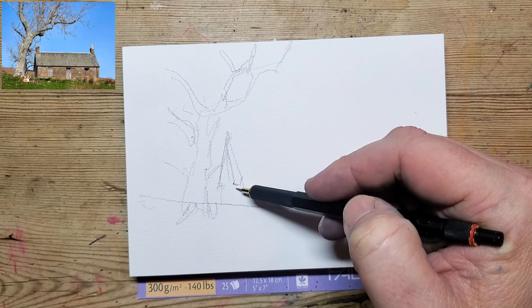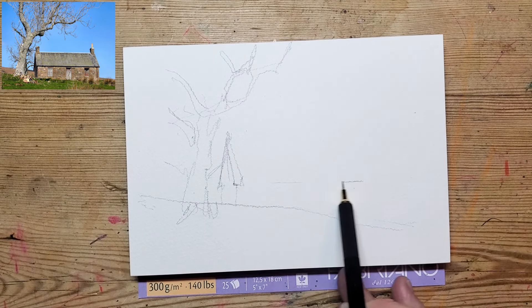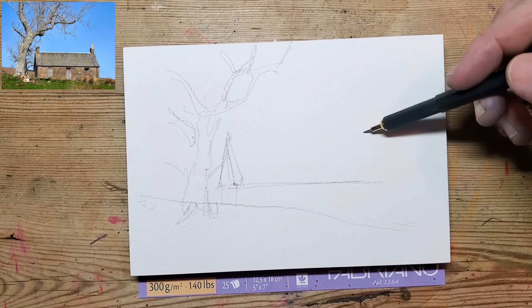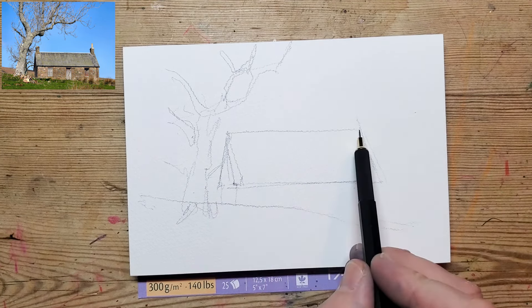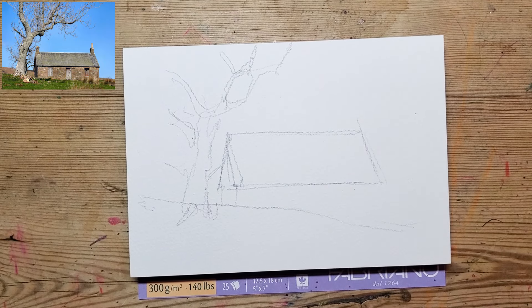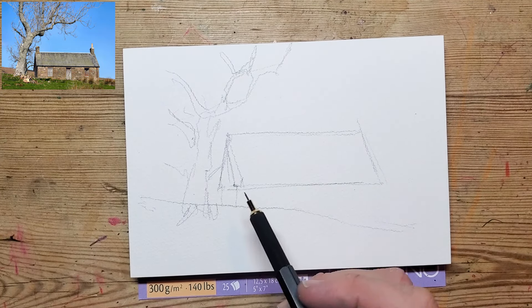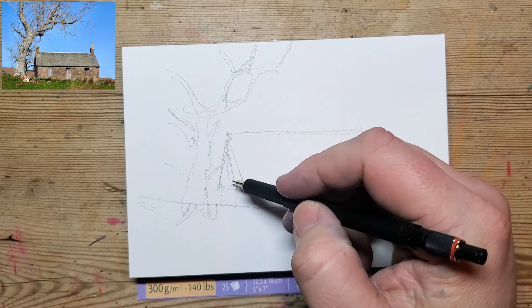This is pretty straightforward in terms of perspective. You're not too close to the barn, and obviously if you get quite close to houses and things you will see a lot more perspective — but you don't really have to think about that here. All the horizontal lines are sort of horizontal and the vertical lines are vertical. There isn't much distortion in the shape.